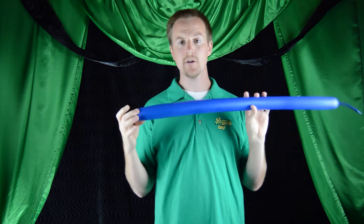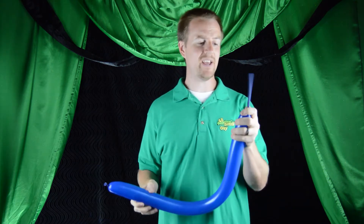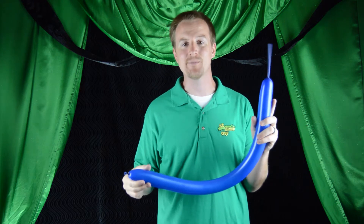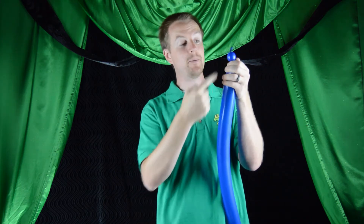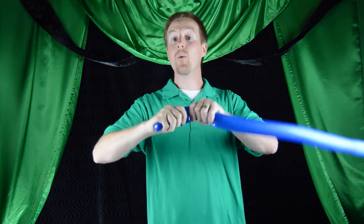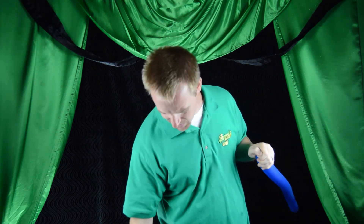Now we're gonna make the nose and the two ears for our puppy. Take your darker color — you really only have to inflate this about halfway. We're not gonna use the entirety of the balloon. As we learn more advanced balloon sculptures, you'll find yourself sometimes using just a small bit of a color for an accent point. To begin, twist off about a one inch bubble and tie the knot around it to make a little ear twist. Loop the nozzle through and that gives us our nose. Go ahead and snap that nose off, put it somewhere safe, and tie off the remainder of your balloon.